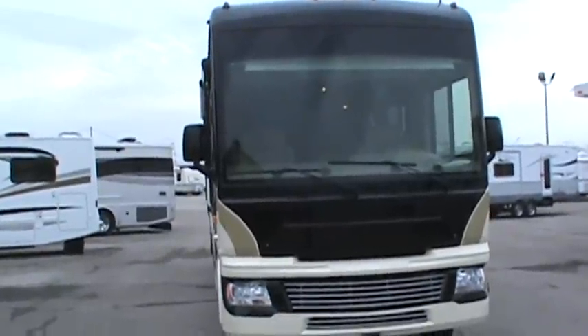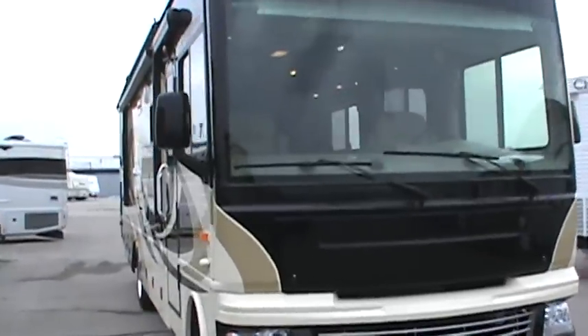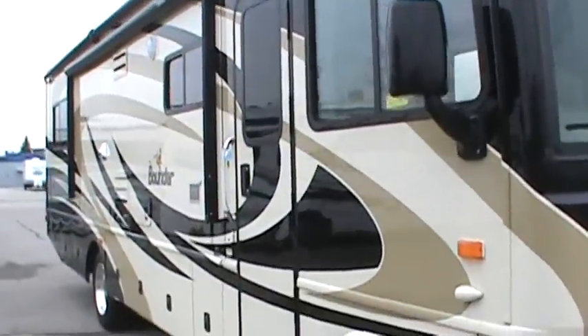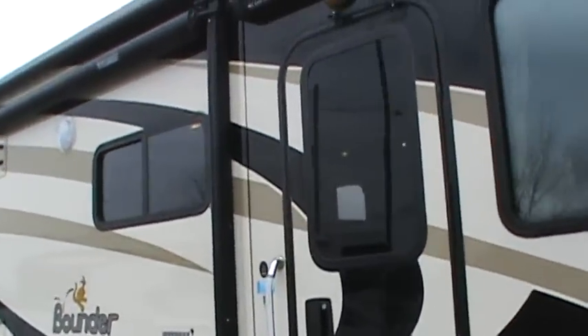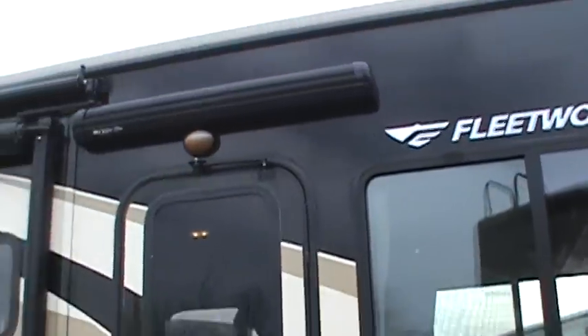The 2009 Bounder by Fleetwood, 35J, with full body paint on the outside and an awning over the door entry.